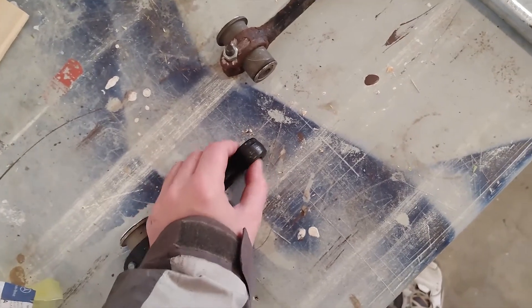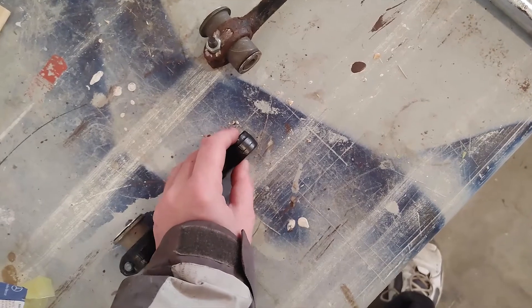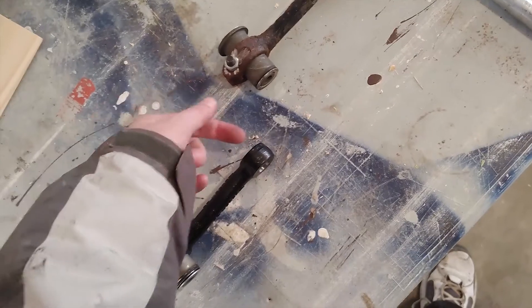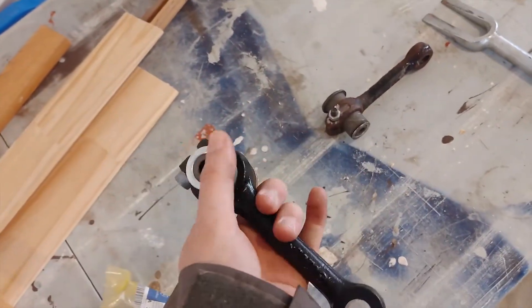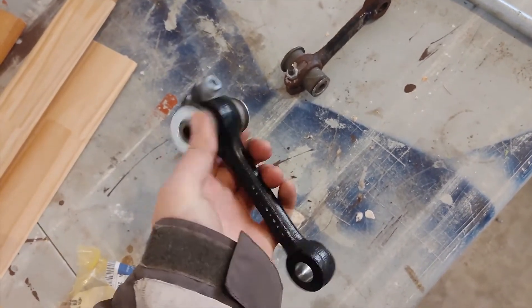Eventually as you get some friction on the surface with the top of the ball joint it's going to stop it from spinning, and then you'll be able to keep tightening it without counter-holding. So that's basically it — not super hard.